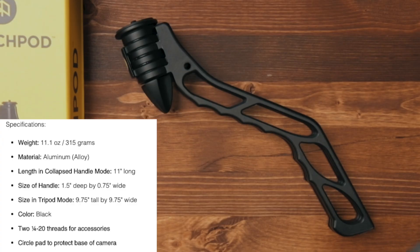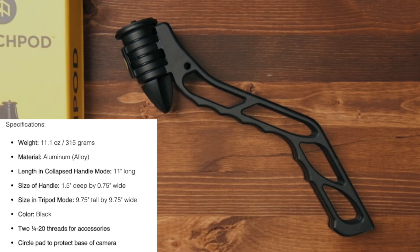For those who enjoy specs: the SwitchPod weighs only 11.1 ounces, that's 315 grams. In comparison, the Joby 5K GorillaPod with ball head weighs 1.69 pounds, which is 739 grams — a big difference. It's made of aluminum. The collapsed length is 11 inches. The handle is 1.5 inches deep by three-quarters of an inch wide. In tripod mode it's 9.75 inches tall by 9.75 inches wide. It's black and has two quarter-twenty threads for accessories, plus a nice circle pad to protect the base of the camera.